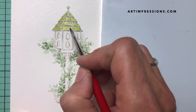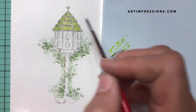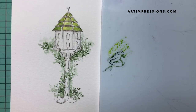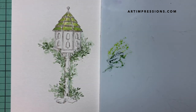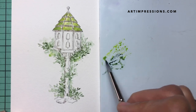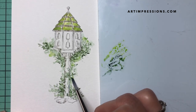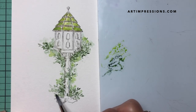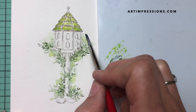Mixing colors keeps your palette really simple — you don't have to have a ton of markers, just a few to mix some really fun colors. Now I'm going to take some of this bright green and add it into my foliage. It's a really fun thing to do and you can really change the look of your image this way — just add a little different green in here and don't be afraid to really blend it out.